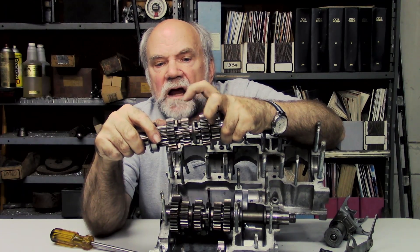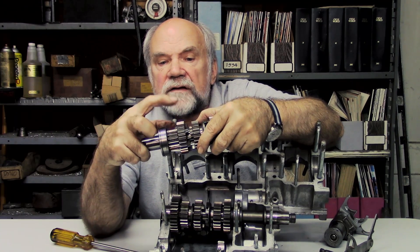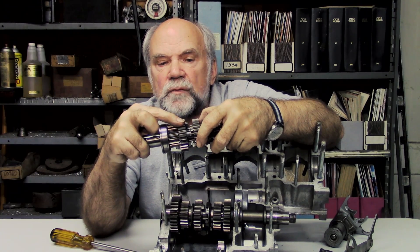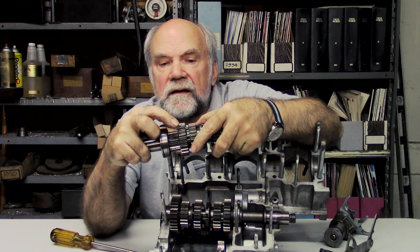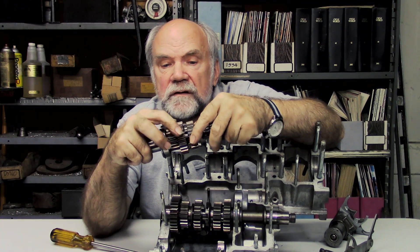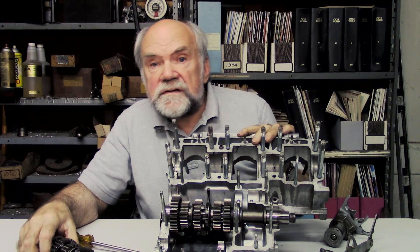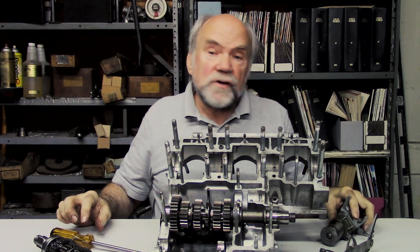This gear is locked to the shaft by a spline. This gear is free to spin. So in order to lock this gear to the shaft, this gear moves over — click — its dogs lock this gear to the shaft. That process is used throughout the five speeds to give us gear shifting.